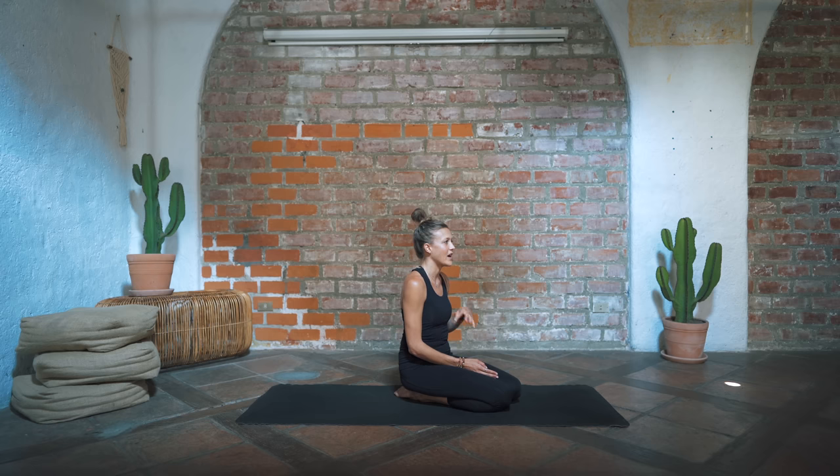Hello, and welcome to this strength training class today. It's going to be a little bit different than most of the classes we have on our channel, which is usually a vinyasa style sequence. But today is going to be integrating a lot of the high intensity interval movements that we have in our pulse program, and I'll be taking those movements and guiding you through 20 to 30 minutes of some really hard work.